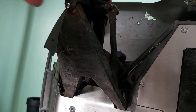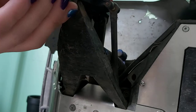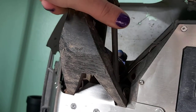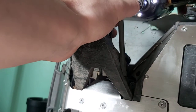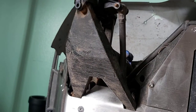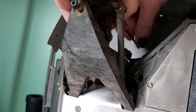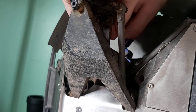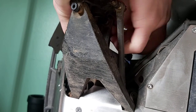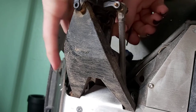First things first - get out the biggest drill you can find. There are some long screws on this bad boy. That's not going to work. Got to do it the hard way then. Come on, don't start stripping. That's not nice.